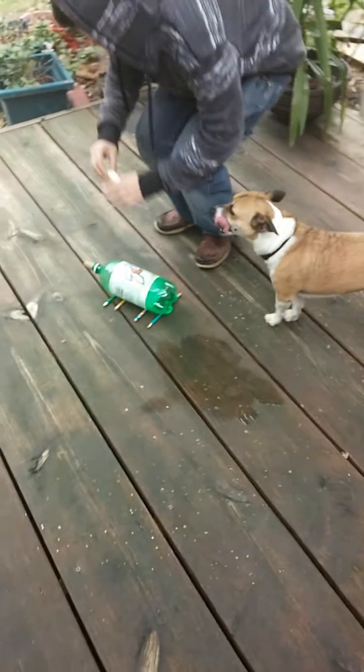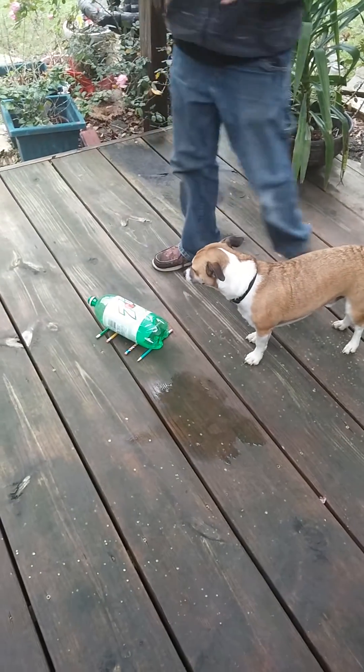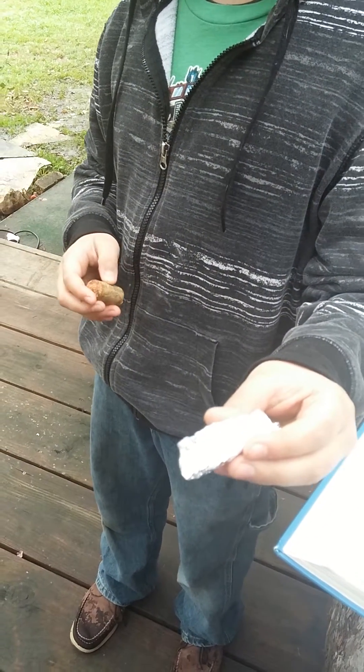We have a plastic two-liter bottle filled with about one cup of vinegar. We have a stopper, a cork stopper, and we have a trough with about two tablespoons of baking soda.